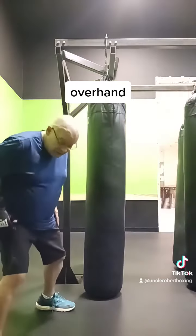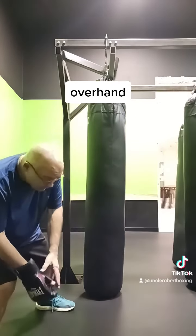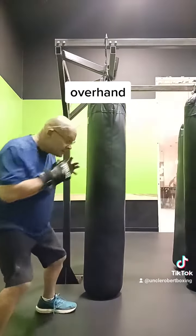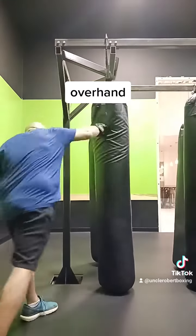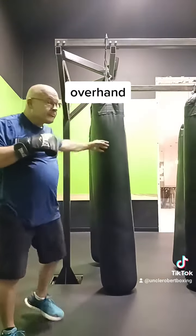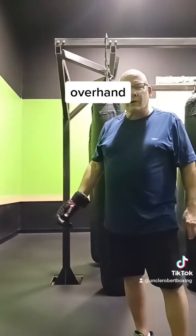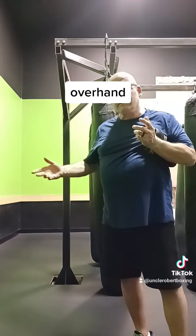We talked about leverage — put your weight into it and bring it back, just like a ball player throwing a ball from right field to home plate. Same principle. It's not rocket science, it's pretty easy. It's a good drill to work on, and a little something new to learn. A little at a time.